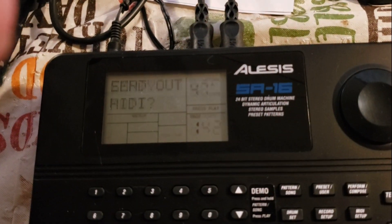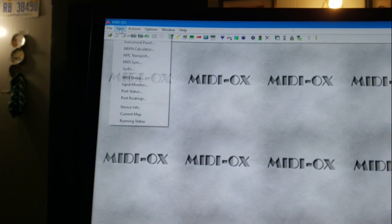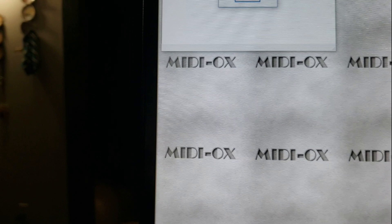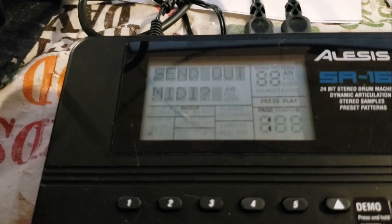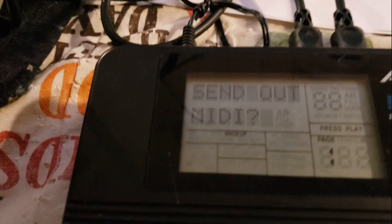To go to backup, open the SysEx view in MIDI-OX and make sure it says 'receive manual dump' — leave that on. Then hit the backup button on the SR-16; it's going to say 'send MIDI out.'